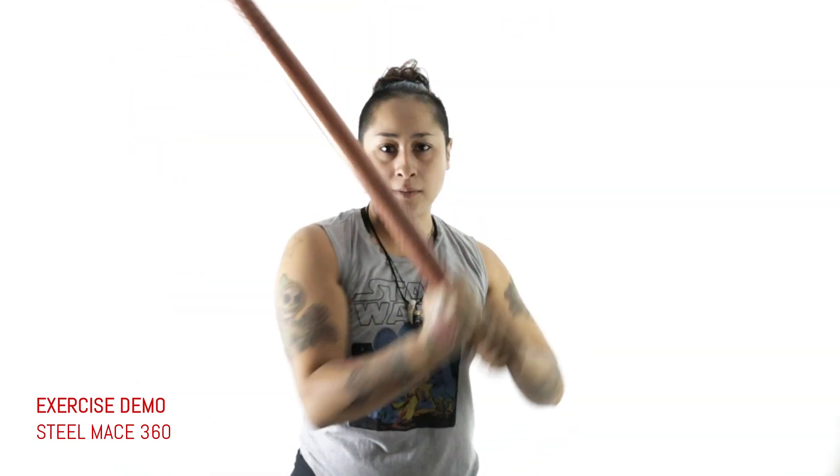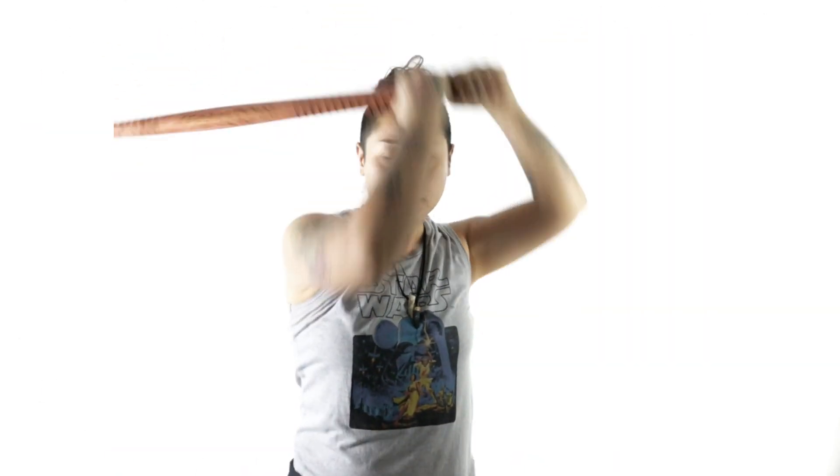So, the Steel Mace 360 — what is it? If you've never seen it before, let me show you. So there it is. Common sense will tell you that that is an advanced movement.